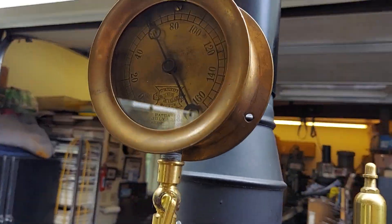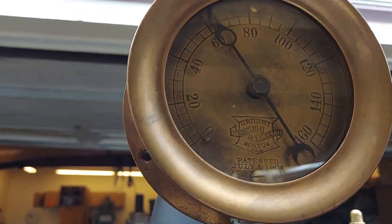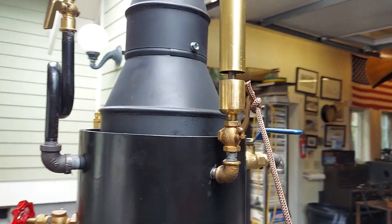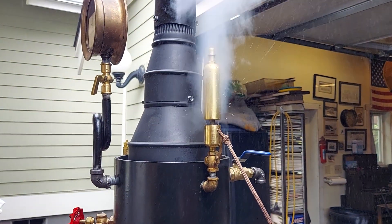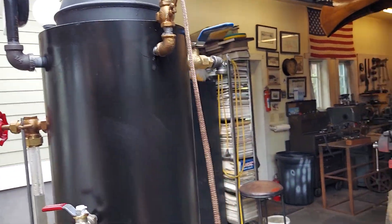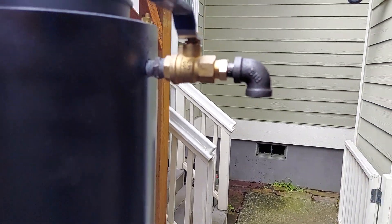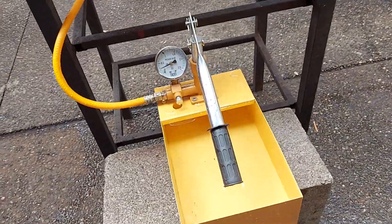And a beautiful antique gauge — that is a beautiful gauge. Look at that. All brass, even the face. And the whistle, you can turn down the volume if you want. The engine out is right here — quarter inch pipe. And the water pump is down here on the back this time.